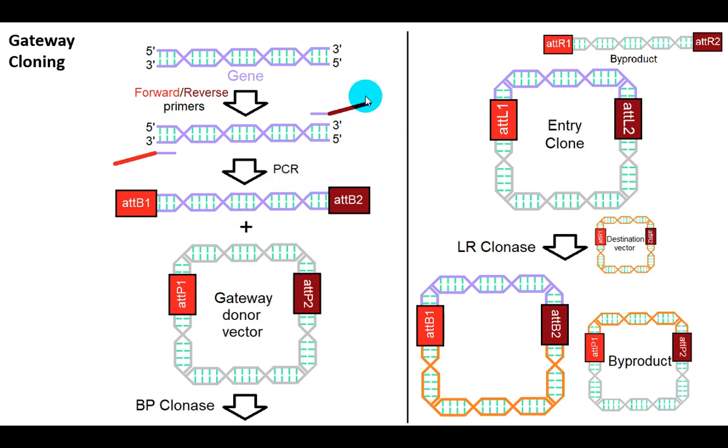First, you need to add two different ATT-B sites to both the 5' and 3' ends of your sequence to be transferred from one plasmid to another using PCR. Then you insert your PCR product into the so-called gateway donor vector with ATT-P1 and ATT-P2 sites using BP clonase, the enzyme responsible for the recombination.